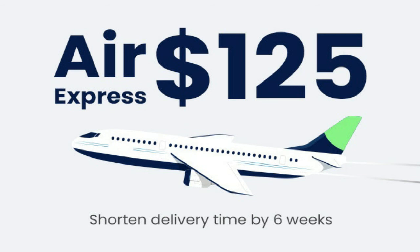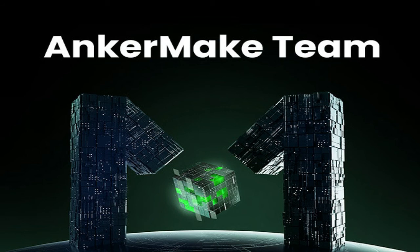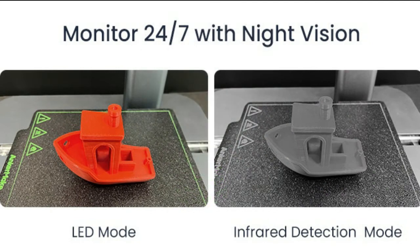The air shipping cost is $125 USD per unit, applied to all shipping nations. If you are charged additional delivery costs, please contact the AnkerMake team through support.ankermake.com and they will refund the extra cost back to you.